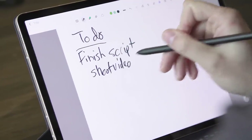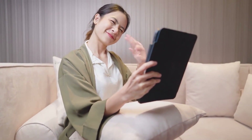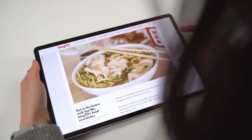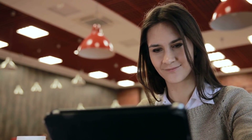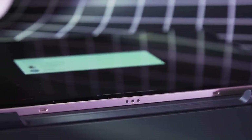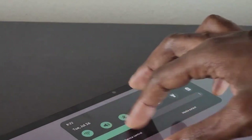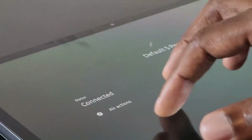Samsung's Tab S8 tablets come with many helpful features, including the ability to write to-do lists with the S Pen, block out background noise during video calls, and increase tablet privacy. This video has created a list of tips you should be aware of and features you should activate — each only takes a minute, doesn't require any prior knowledge of Android, but can significantly enhance your tablet experience.